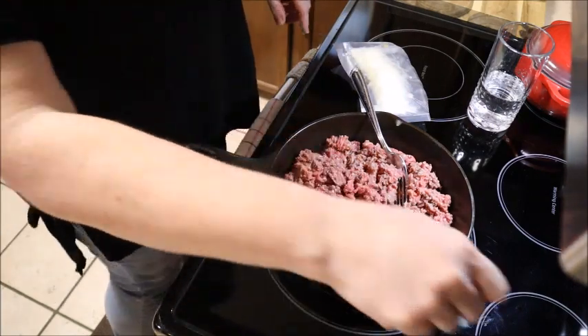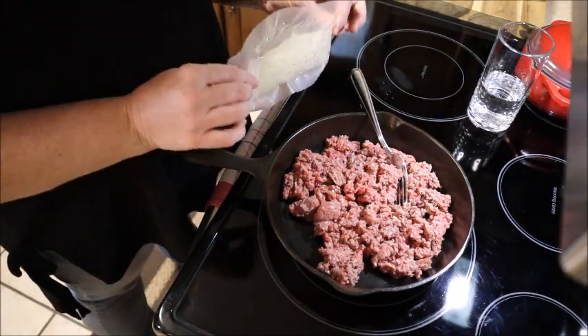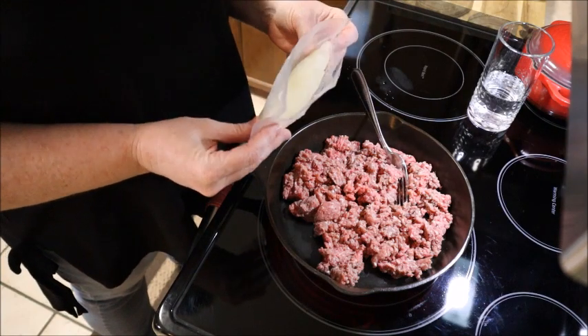I've got a pound of hamburger in here. I'm going to turn my stove on about medium. I also did a video on how I vacuum seal my Vidalia onions, so I got a pack of those and I'm going to put them in there.